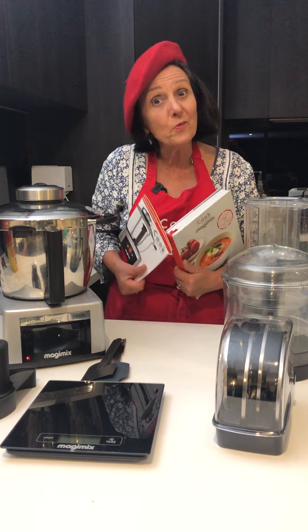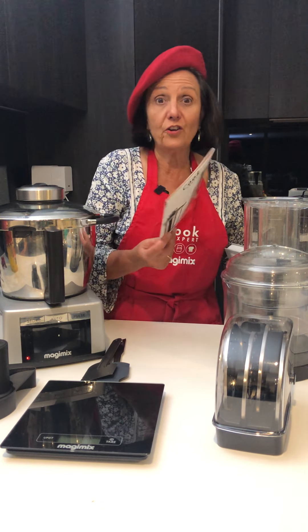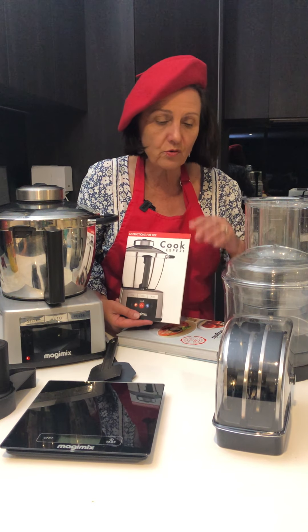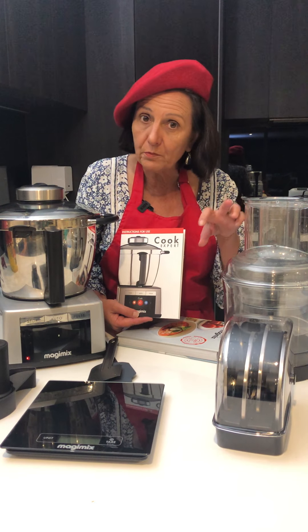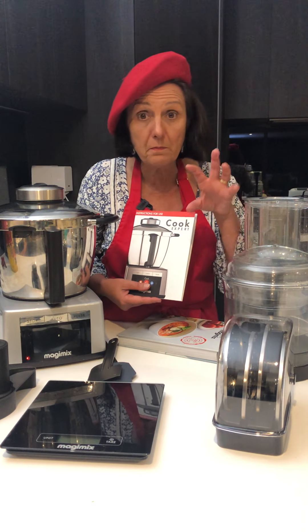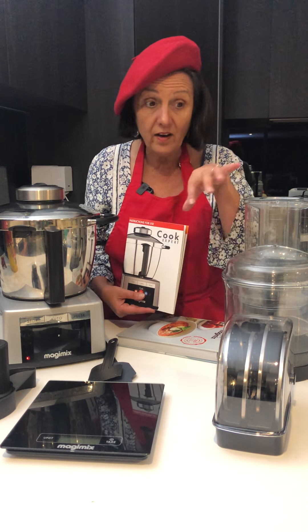I really encourage you to first of all read your instruction book because it actually takes you through every function of the machine. So whenever you're having a question, there it is. It's a really good way to familiarise yourself because there's quite a lot here.